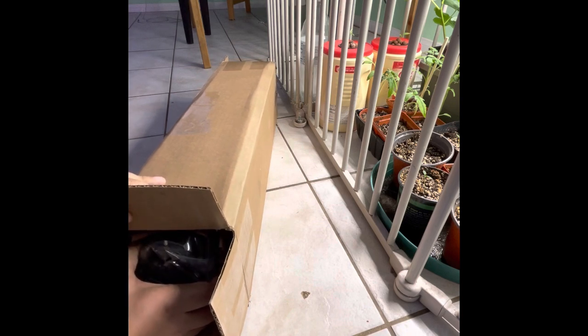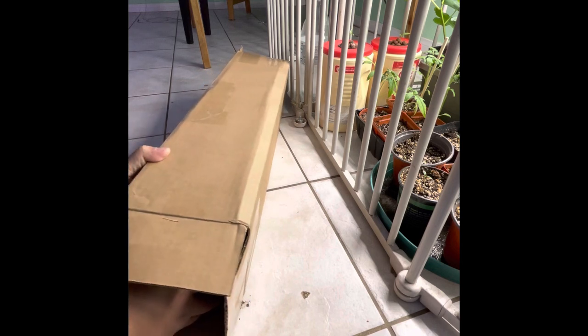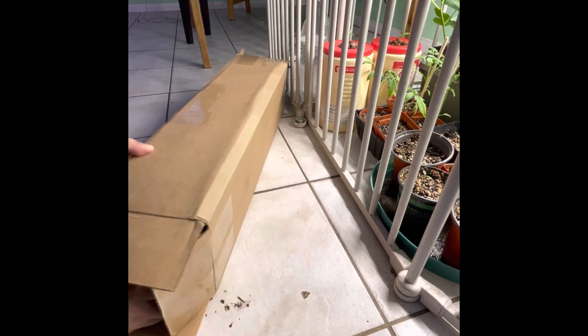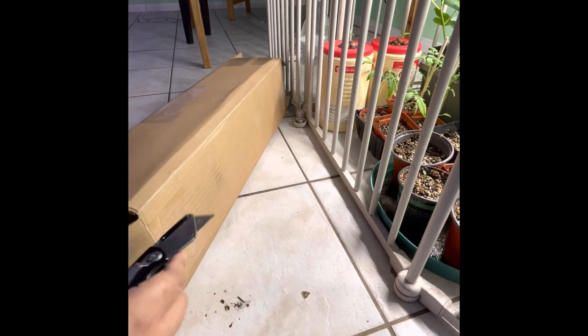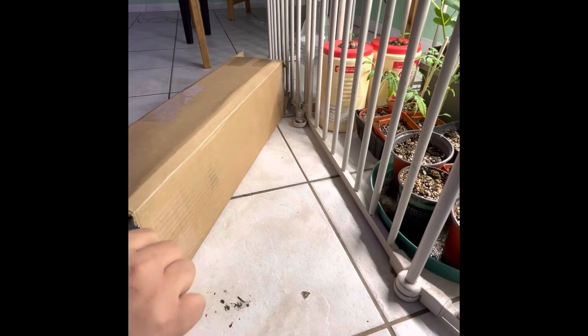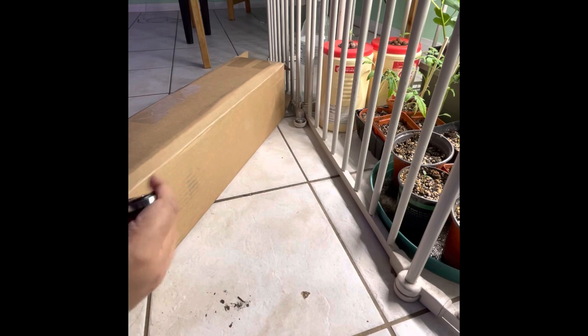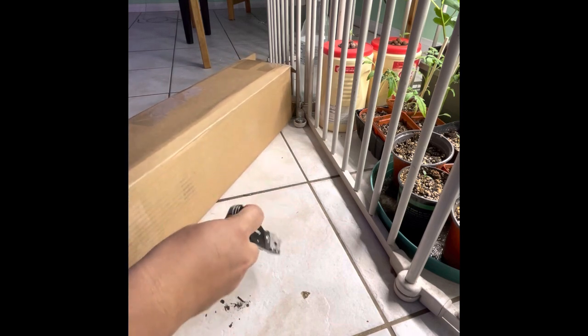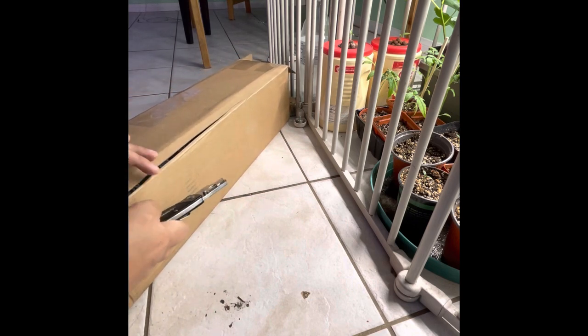See if you can pull the plant from underneath. Some sellers tape the plant to the box, so in this case I decided not to pull it — I just ended up cutting the whole box open from the side and took it from there. The most important thing is to take your time when you're doing this.